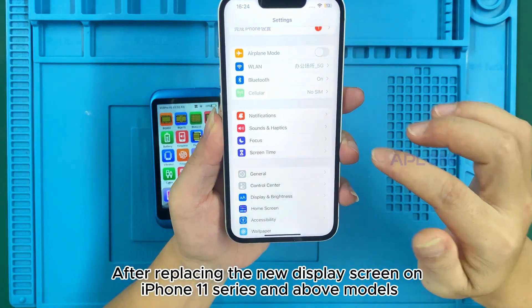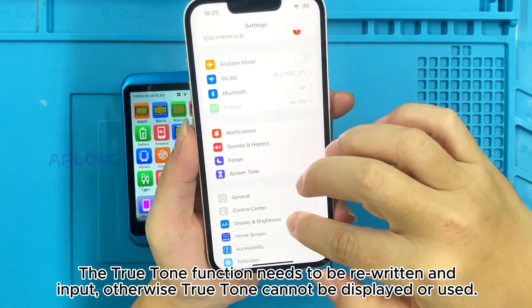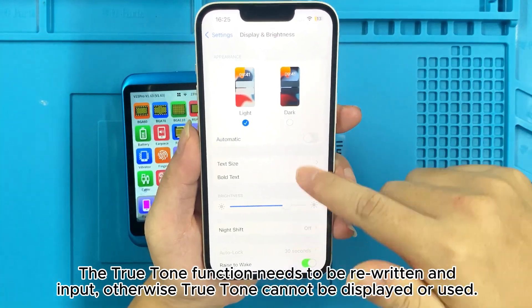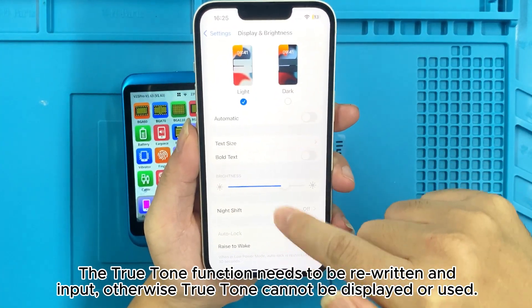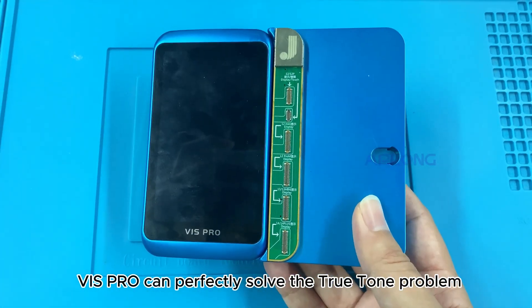After replacing the display screen on iPhone 11 series and above models, the True Tone function needs to be rewritten and input, otherwise True Tone cannot be displayed or used. The IS Pro can perfectly solve the True Tone problem.